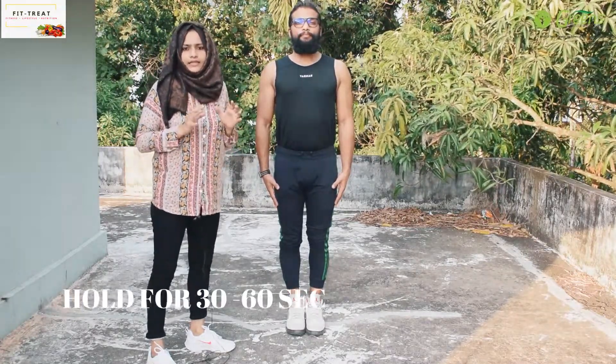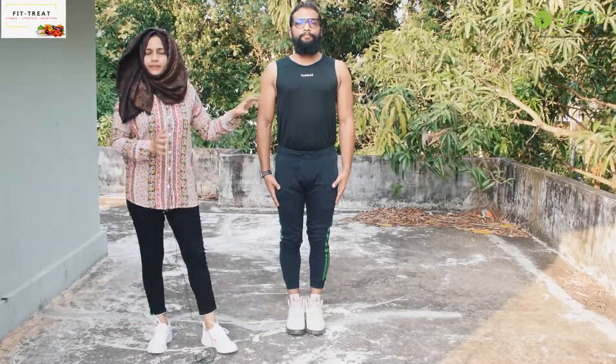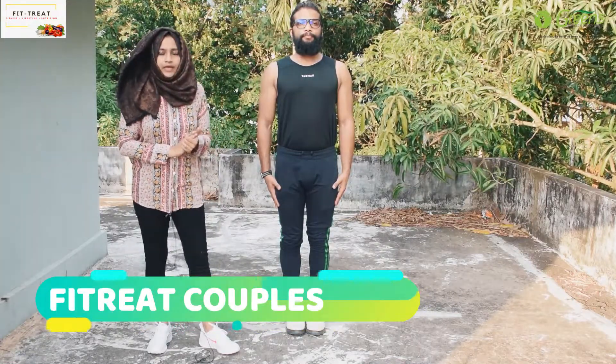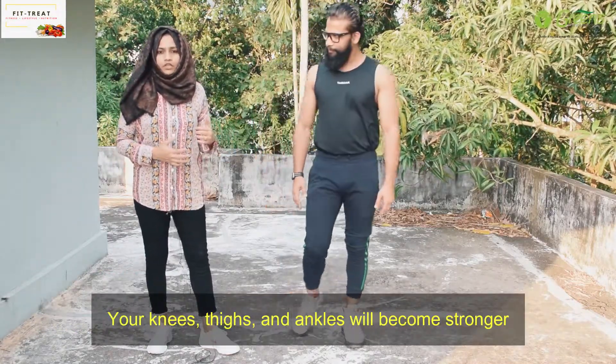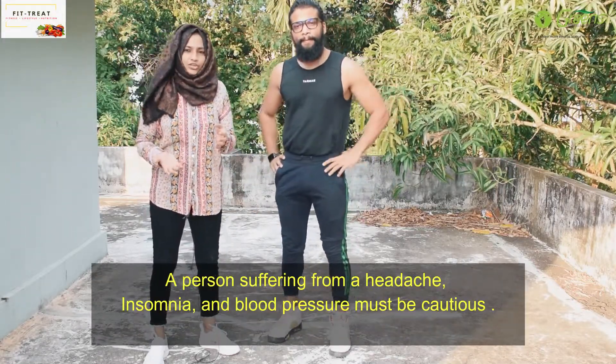Hold this position for 30 to 60 seconds, and then rest for 10 seconds. Your posture is corrected in this position. There are many benefits — it helps the thighs, ankles, and knees too.